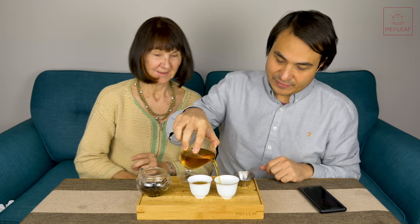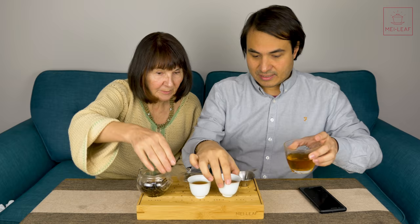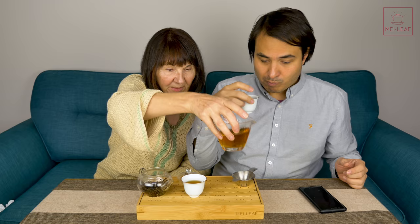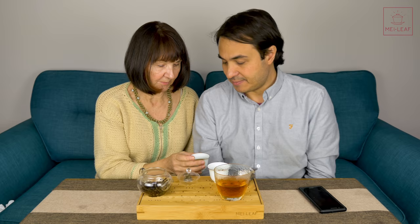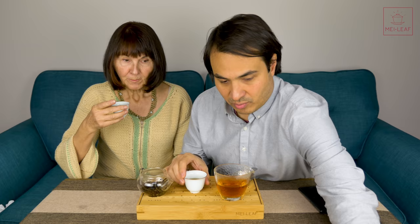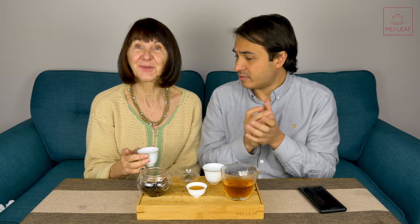Infusion number two - you can see it's stronger and darker, more of an amber-orange color. With these black teas you won't get a huge color variation but you can see it comparing the two cups. With this tea you'd typically do five infusions before it becomes sweeter and sweeter water essentially. The frog counter is now on number two.